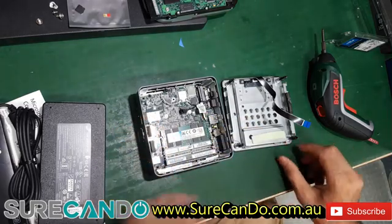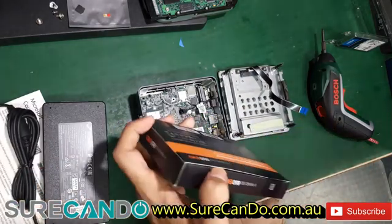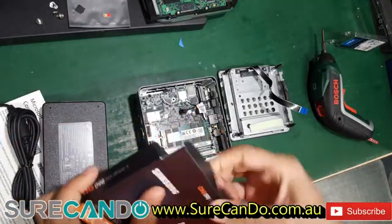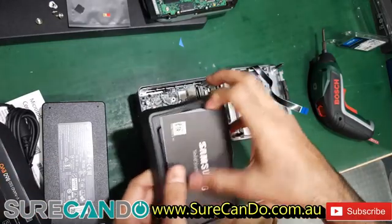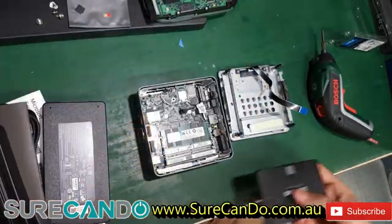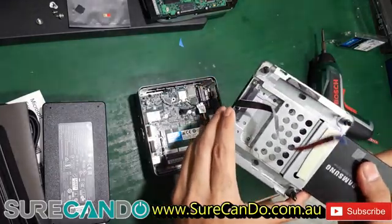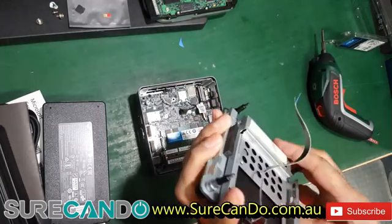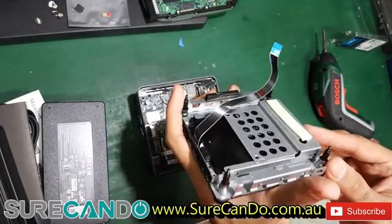RAM is done. Now the SSD — it will simply slide in. Perfect. And we need to secure it with the screw on the side.